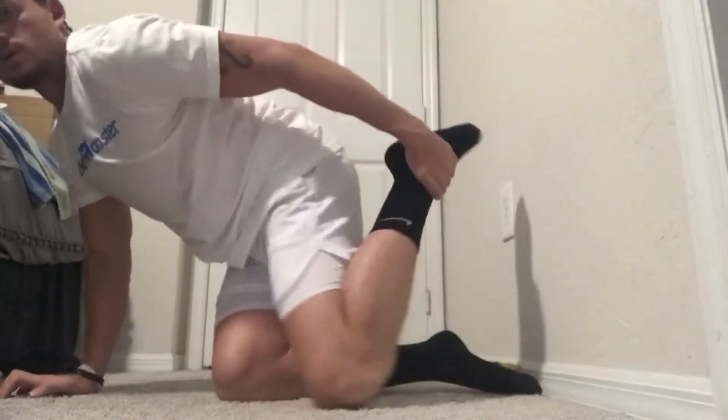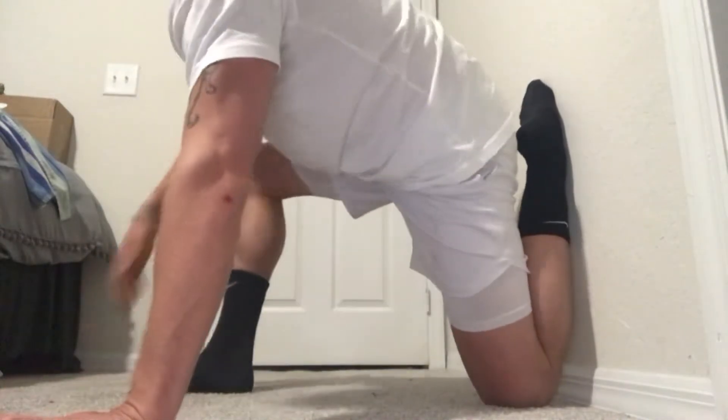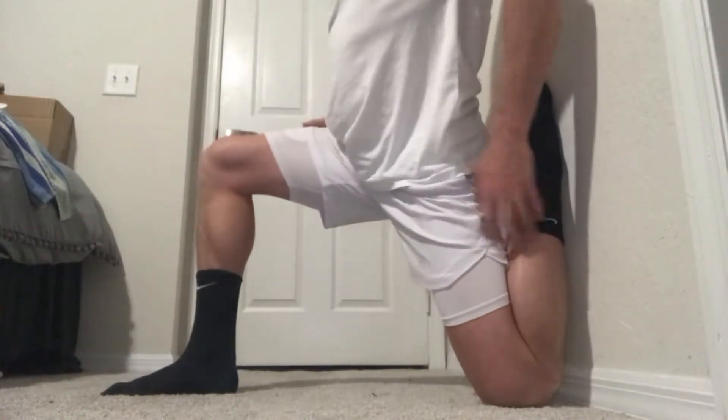I'm going to do my couch stretch before I go to bed. This is how I've been waking up with no pain. So let's do the tightest one first. Left leg, put this low here, and bend back.